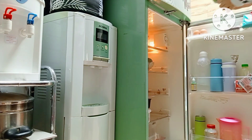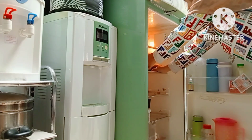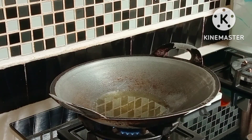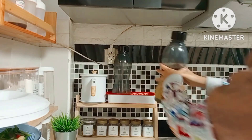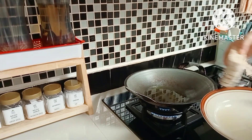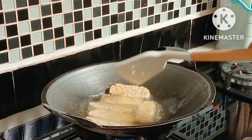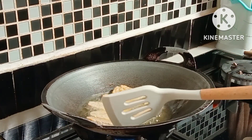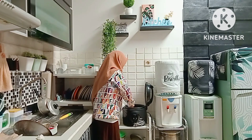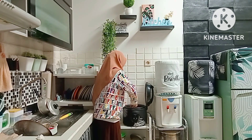There's a WhatsApp notification coming in again - sorry about that. I've closed the fridge. I've already added oil to the pan, put the bottle back in its place. This is a drinking water bottle. Since the oil is hot, I'll start cooking the tempeh right away.